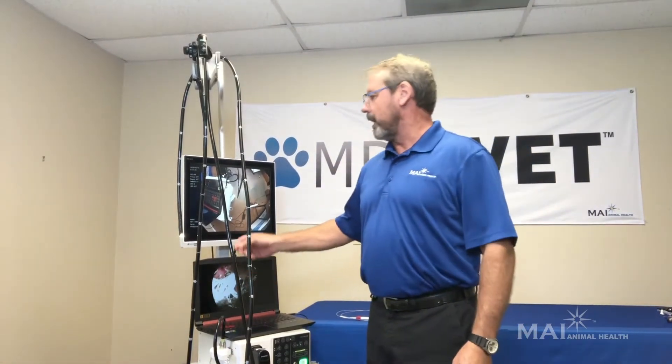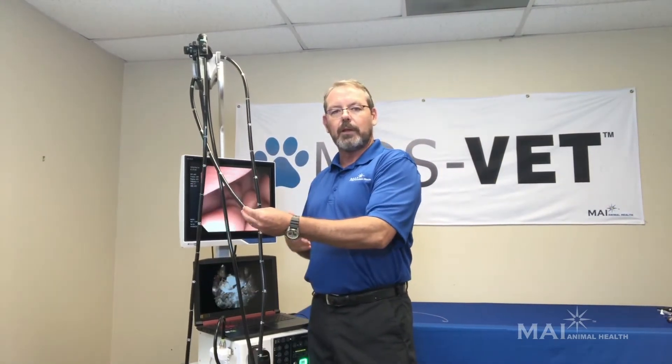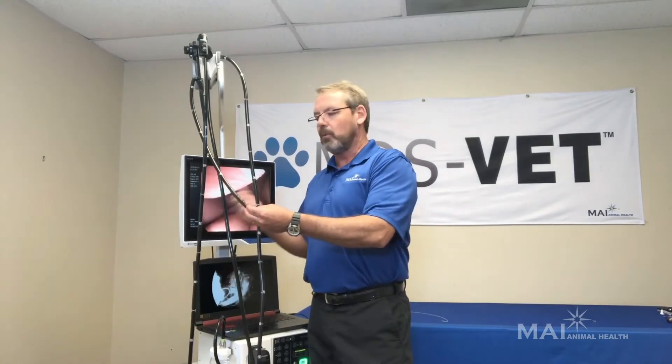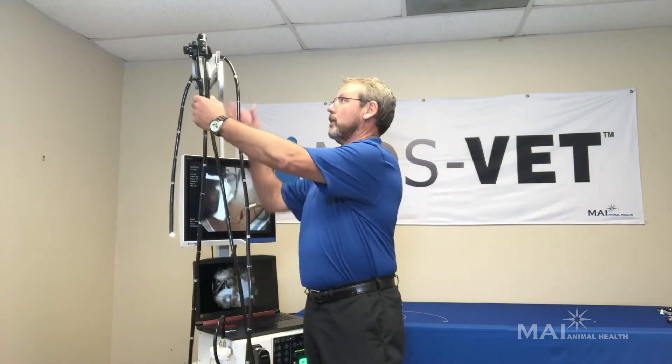This particular model I have here is our equine gastroscope. We also have small animal scopes ranging anywhere from 6 millimeter diameter up to 9.2 millimeter diameter, with biopsy port sizes going from 2 millimeter up to 3.7 millimeter on this particular scope.